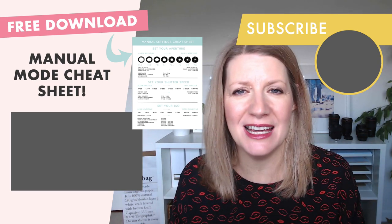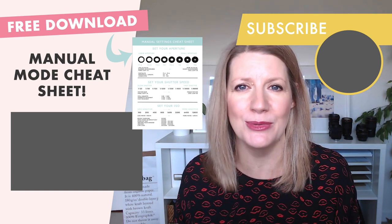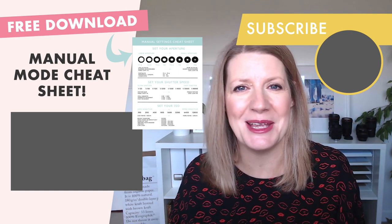Don't forget to download that free manual mode cheat sheet — you're going to find capturing silhouettes so much easier in manual mode. Just go to the link below in the description to grab your copy. See you guys next week, bye for now!